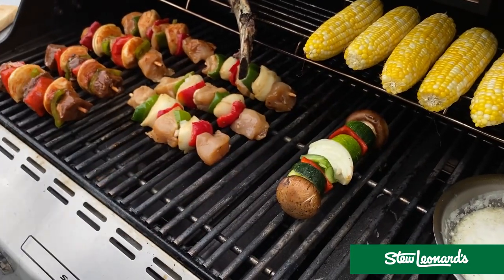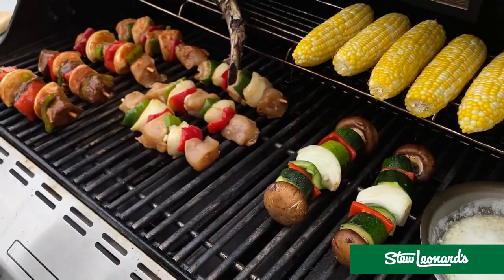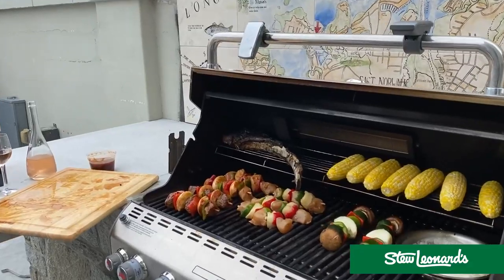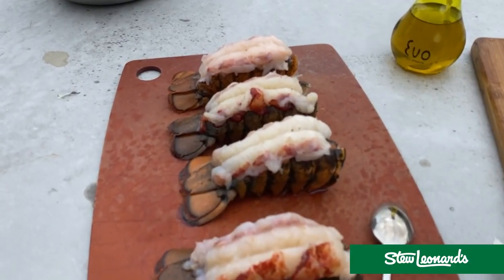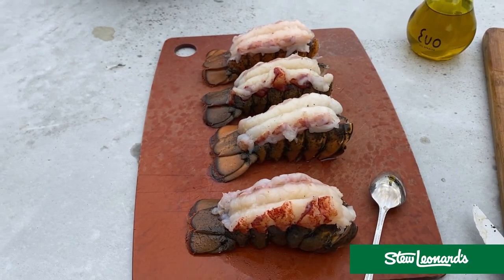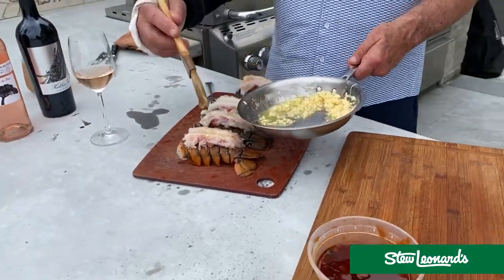Now these veggie ones you've got to watch, because they have to be a slow cook. The last thing we're going to do is put these lobster tails on — they're four ounces each, usually about a minute an ounce. And then we're going to dip them in that garlic butter. I'm just going to generously apply this.